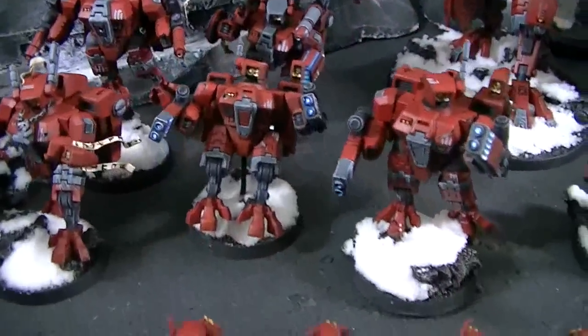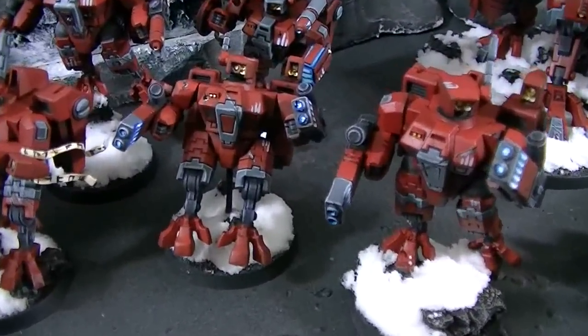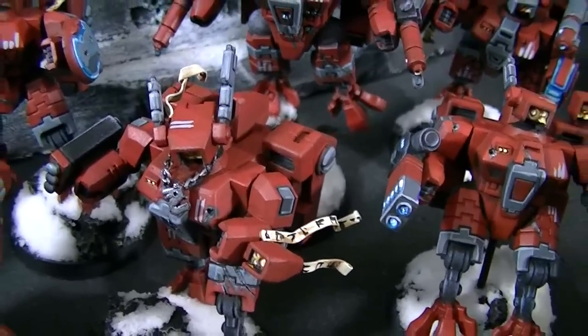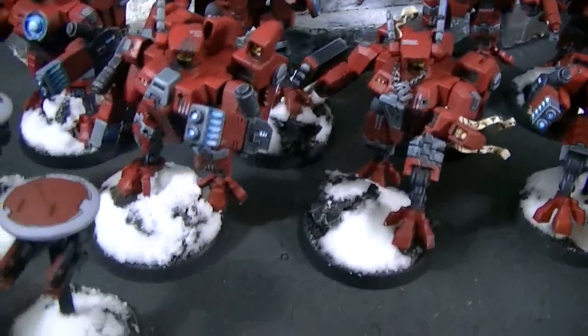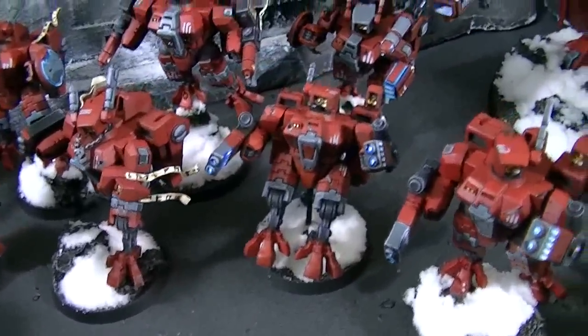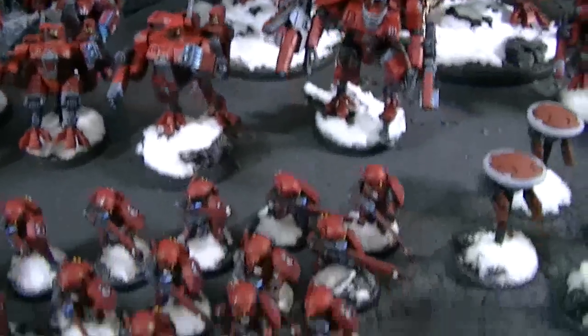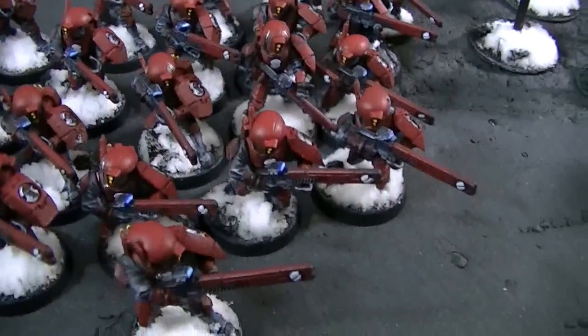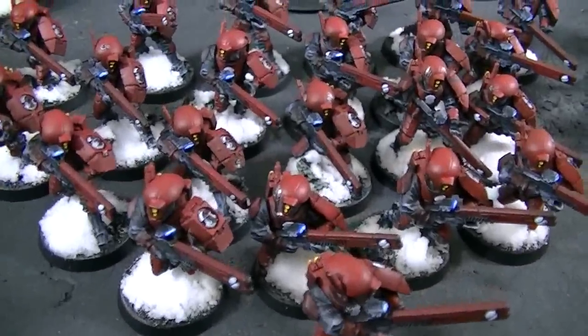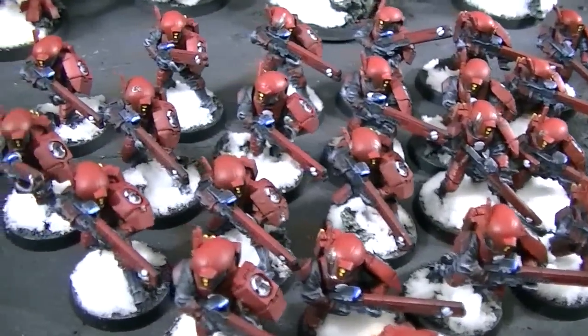This is a Farsight Enclave themed army, which is the red. This guy's got a little bling on there, which I think is a lot of fun. The new kits come with a lot of cool new upgrades, and of course the Tau Codex now has an absolute ton of different options in it, not the least of which is the different kinds of drones that they have.